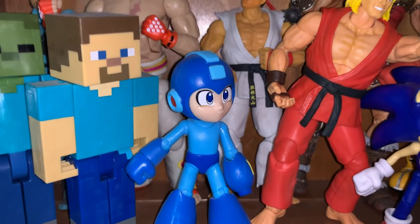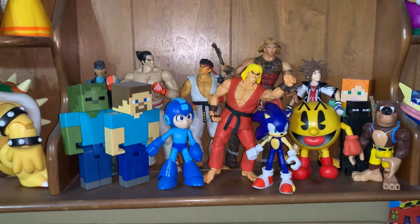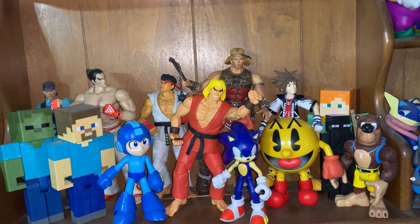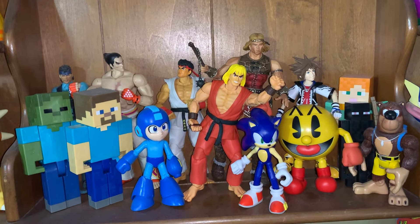Sorry Mega Man, you might be getting replaced soon — don't get too comfortable. We'll see Funko versus Jada on Mega Man Monday, coming later this month sometime.